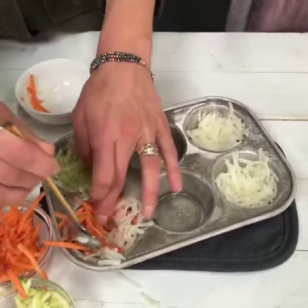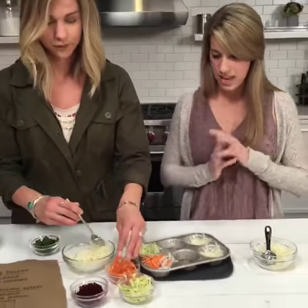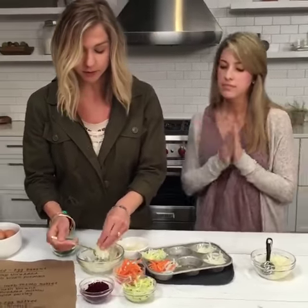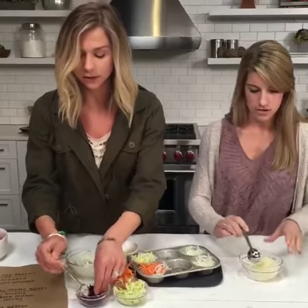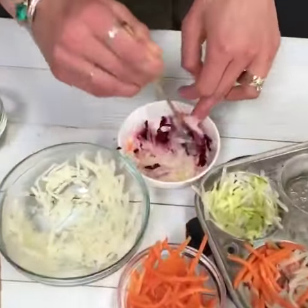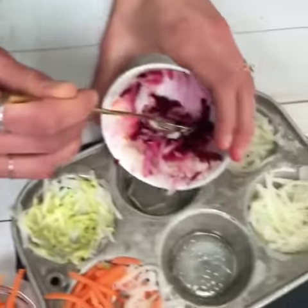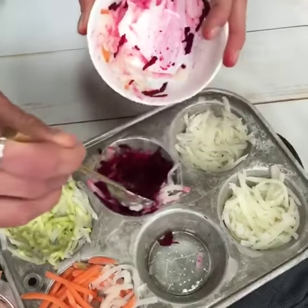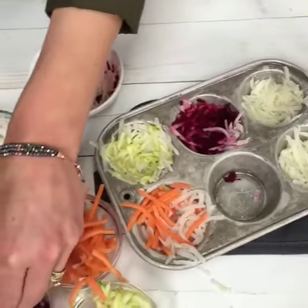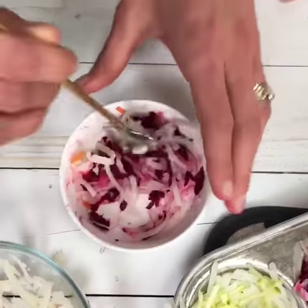We greased this muffin tin before we started so that it doesn't stick while we're baking it. The beet can get a little messy, so if you need to, you can put on some gloves to prevent staining. But it makes a really gorgeous pink hue while you're making it. This is probably a really great way to get kids to help put it together and also to eat veggies, because if it's mixed in with the hash browns it's going to taste really good.